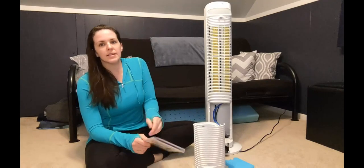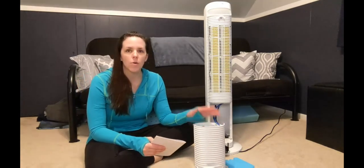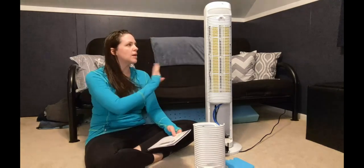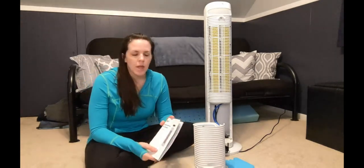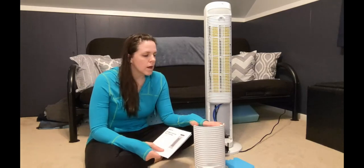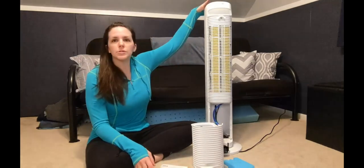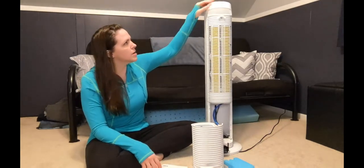It also has an auto shutoff after 15 hours if you forget to shut it off or leave it on and leave the home — it'll shut off for you. And the low water indicator will come on as a notification and beep for you. All the controls are here at the top and I will show you in a little bit.